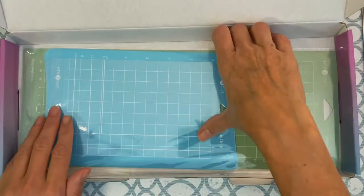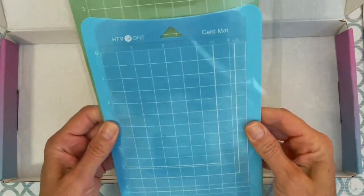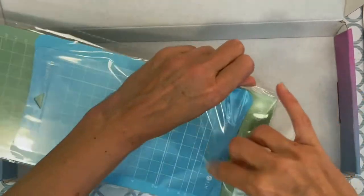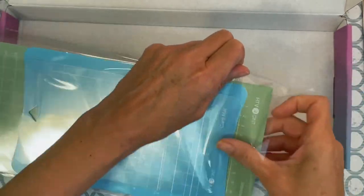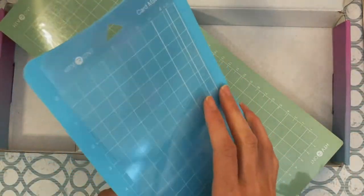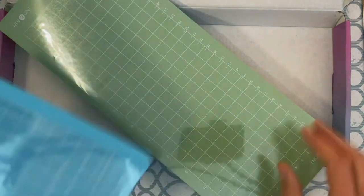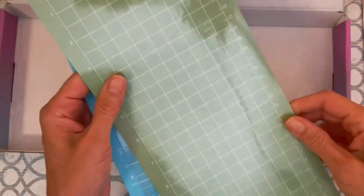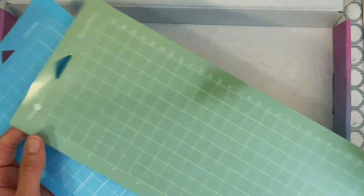It came with two mats in different sizes. One has a protective coating — this is the card mat — and this is the regular standard grip mat. As part of this, HTV Ront has given me 20 discount codes that I'd love to pass on to you.